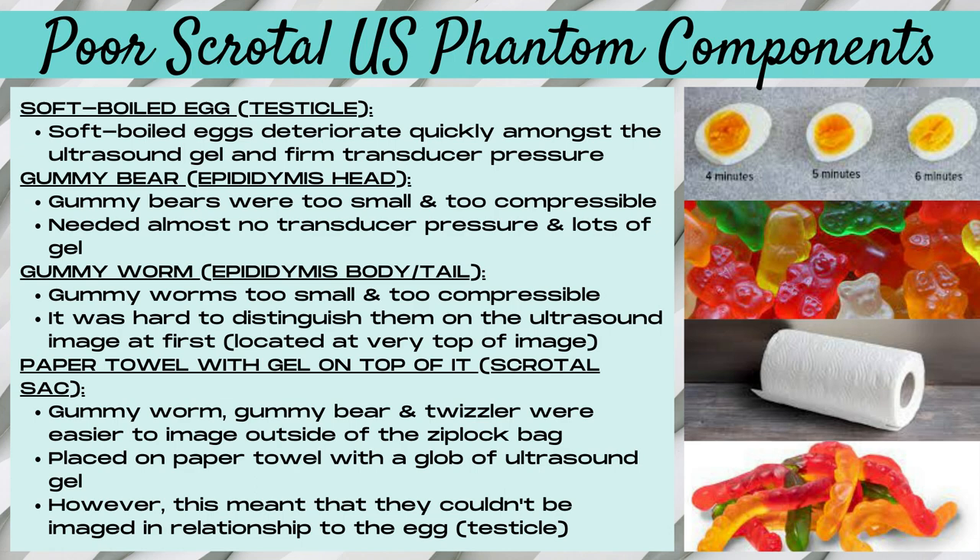Soft-boiled eggs pretty much disintegrated as soon as firm transducer pressure was applied. We also tried to use gummy bears to simulate the epididymis head, but they were too small and too compressible. We needed almost zero transducer pressure and a ton of gel, and it was exceedingly hard to see the gummy bear on the ultrasound image. We also tried gummy worms for the epididymis body and tail, and similarly these were too small, too compressible, and incredibly hard to distinguish on the ultrasound image.